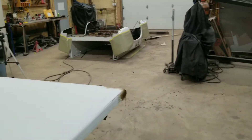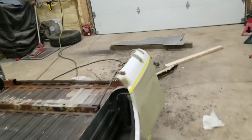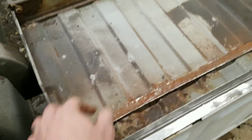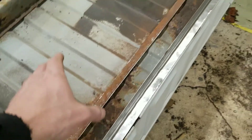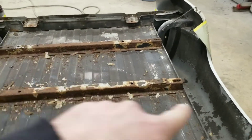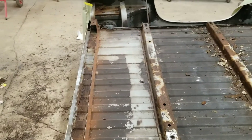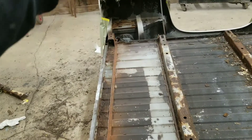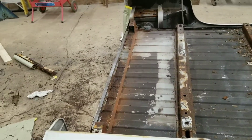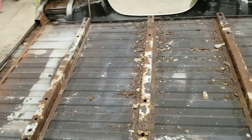I'll go ahead and finish bending that one, which goes on the top here. Then I'll make one more that will go down in here and come up over the top, and I'll have a complete box again. Once I do that, I'll weld it up and the bottom will be done. I'm going to finish cleaning these up and then pour-15 these other rails. Like I said, they're all solid — just surface rust — so we're going to nip that in the bud now. Then flip it over and cut out and make the pieces that are rusty on the other side.